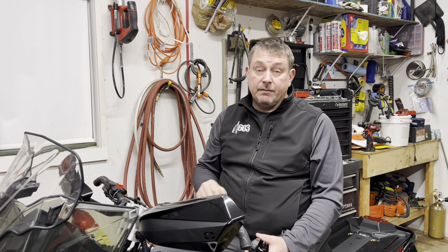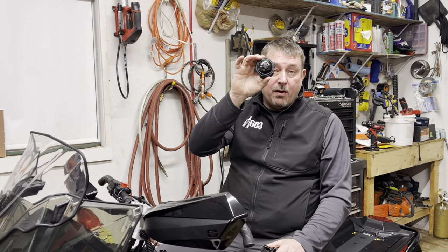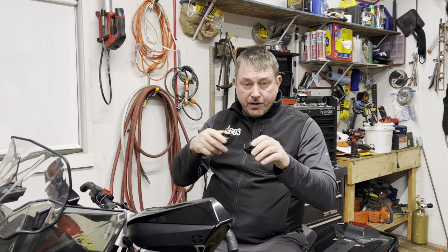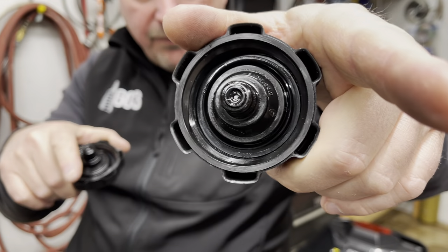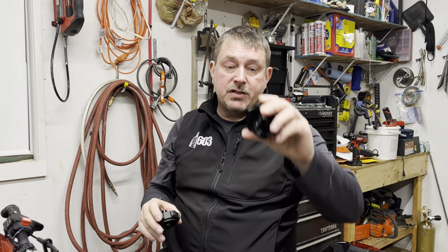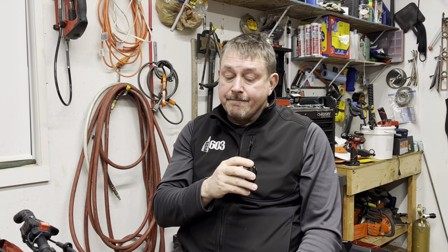What had happened during manufacturing is they forgot to put the ball bearing in. There's a ball bearing in this cap that rolls around as you're driving — it creates a little valve action. If you look really close you can see there's a valve with a long stem, and the ball rolls around and cracks the valve open, allowing air to come in as oil goes out. That's how Polaris has been doing it for years — it's actually a really good design. Well, the manufacturer that made this cap for Polaris forgot to put the ball in it.